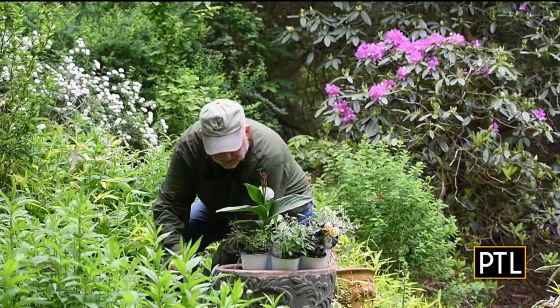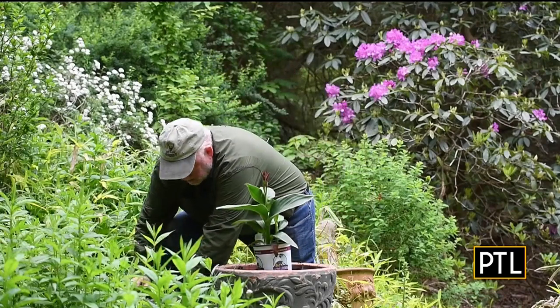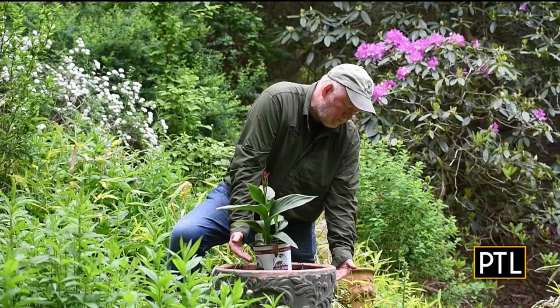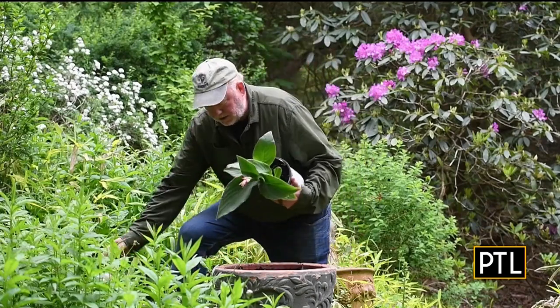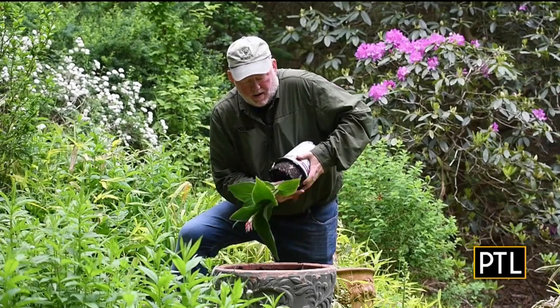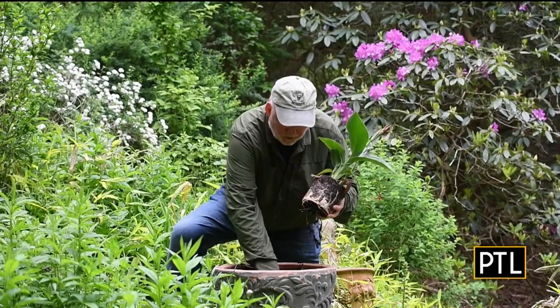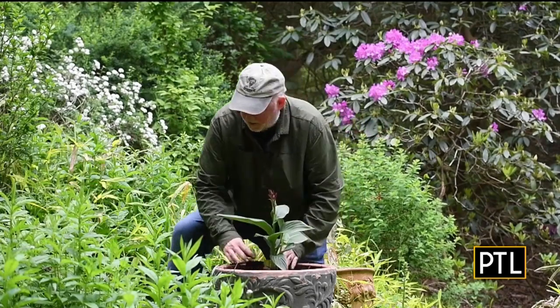I get a lot of questions about these big containers — whether I sub out all the soil. No, I don't on something this size. I'm only filling up about a third of the top with something fresh. Then during the season, I'll fertilize once a week as I'm watering them. And in the center goes our thriller.